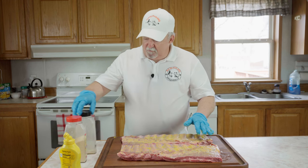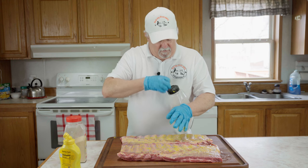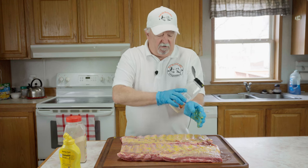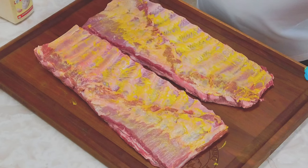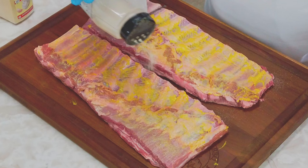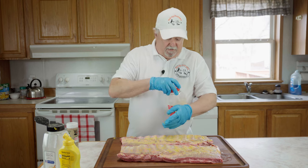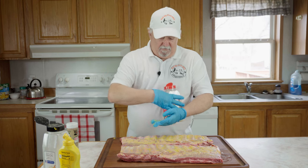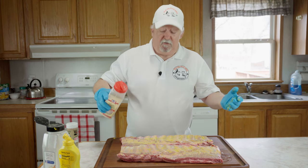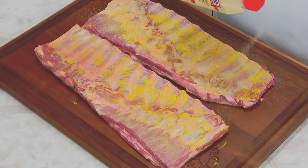All right, we've got the mustard on. Now we're going to take some granulated onion and just sprinkle a light coat on it — it's not going to take much. Just like that. Then we're going to take some granulated garlic.